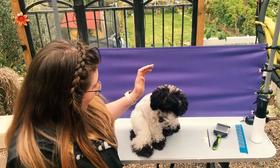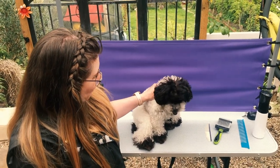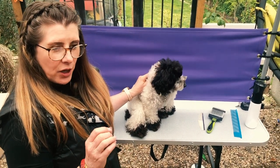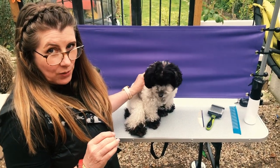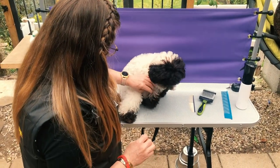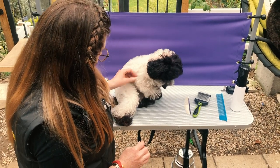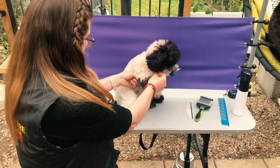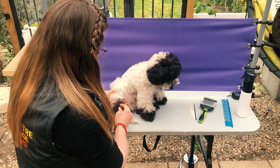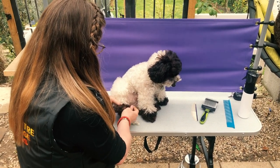This is Jess. Jess is a toy poodle, and all the poodles and poodle crosses have a coat that tends to matt, so we're going to teach you how to deal with that today. As you can see, she's in need of brushing as we speak. The coat is falling in loose wrinkles and ringlets, and there is a little bit of matting going on which we're going to have to deal with.